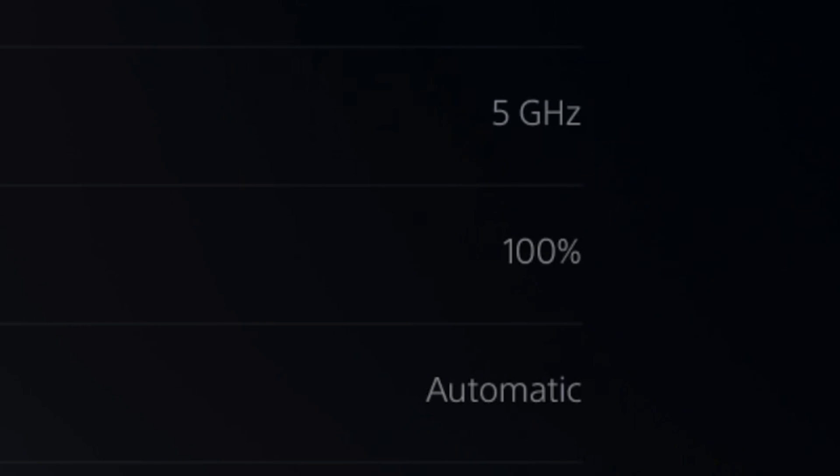So I'm using the 5 gigahertz and I'm at 100% signal strength. So if you are testing your Wi-Fi router and you are trying to compare between the 2.4 gigahertz and the 5 gigahertz, this is a good way to test and see your signal strength.